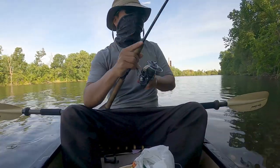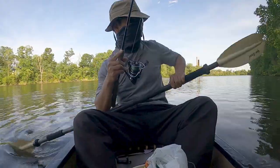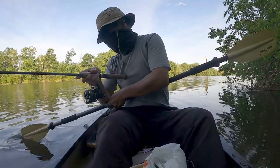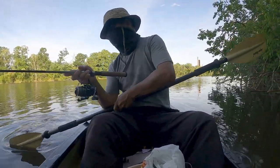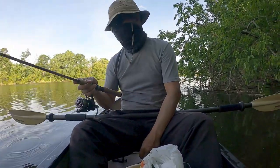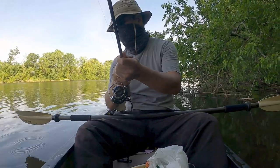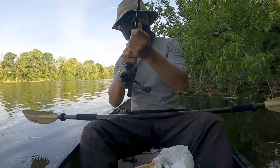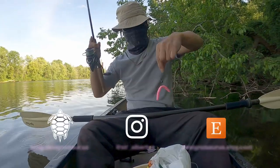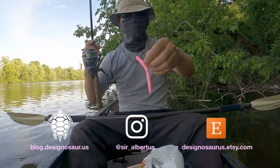I think it's jammed in a piece of wood. I see it — I see the hot pink color. I guess that's one advantage of being hot pink: you can see where your lure is. I got it out — just tugged a little harder. That's another plus.